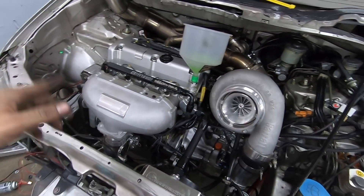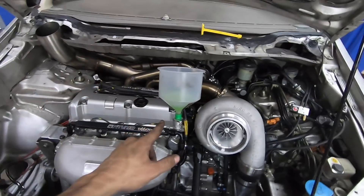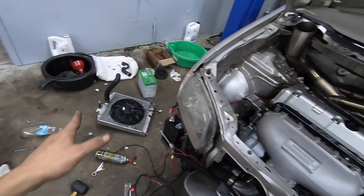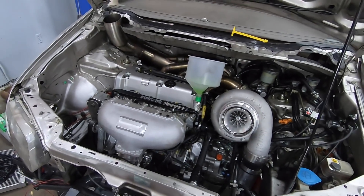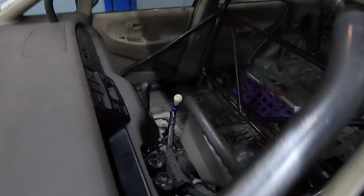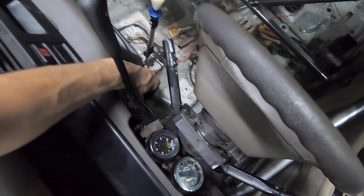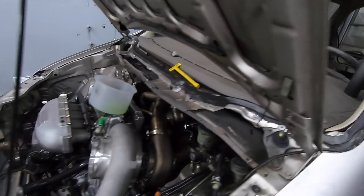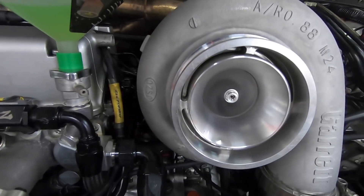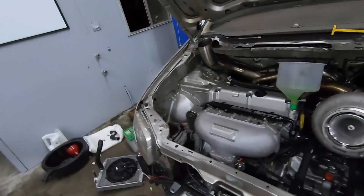Everything is ready to go — oil in the motor, fluid in the transmission, coolant in the cooling system, everything is tight. We have the battery on and ready to go. I want to hear this thing run so we can get out of here. It's nice not having a windshield — just reach right in. Let's do it live.